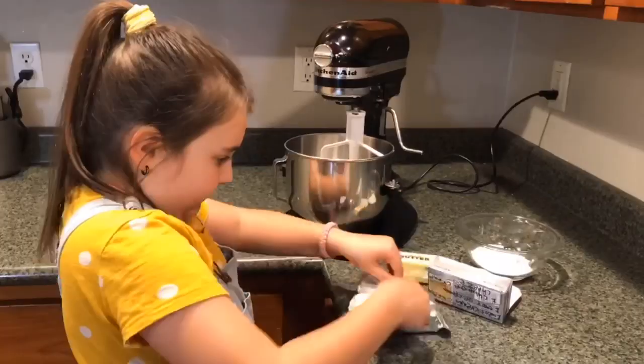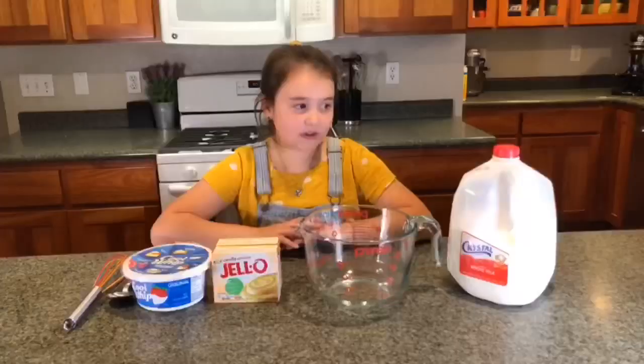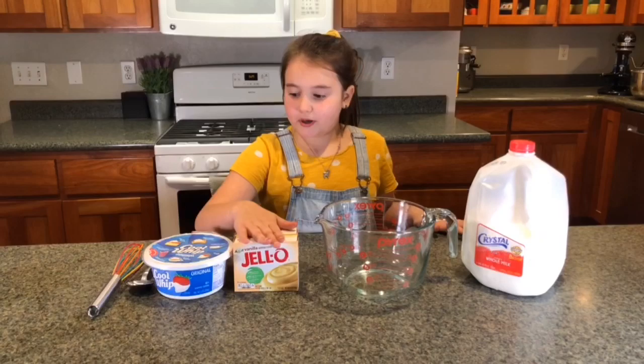Now you're going to mix up your powdered sugar, cream cheese, and butter. Then you're going to mix together your milk, pudding, and Cool Whip.